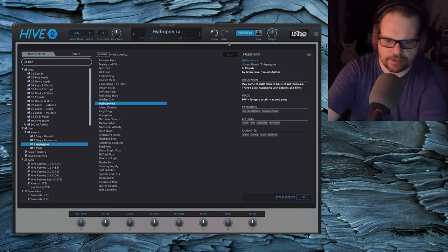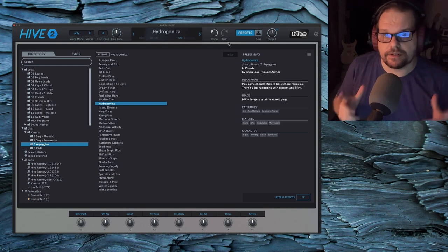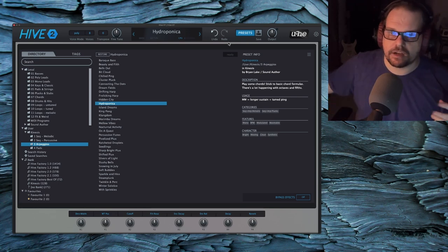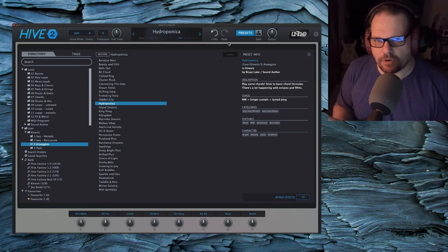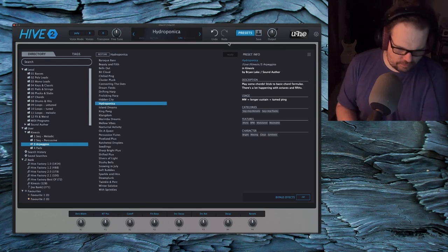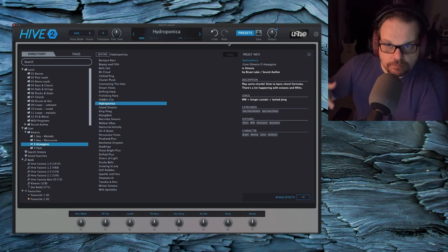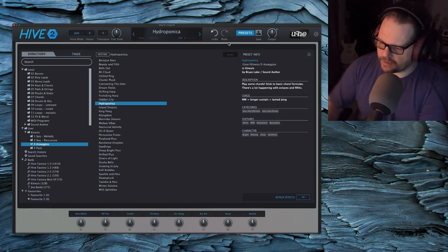Love this patch. This one says stick to basic chord formulas. In a lot of these, same kind of thing with the melodic sequences — there are stacked fifths above the octave and below the octave. You usually want to stay away from things like seventh chords, because a major triad will already give you those major sevenths, and a minor chord will give you those minor sevenths. There are probably some ninths sprinkled in there as well.